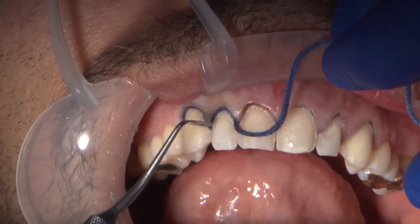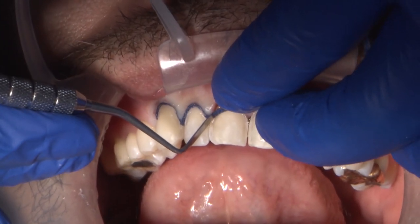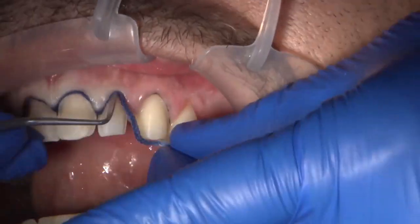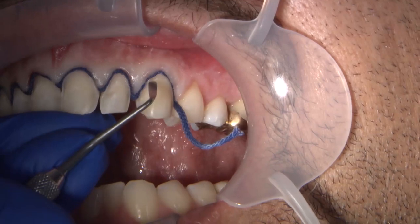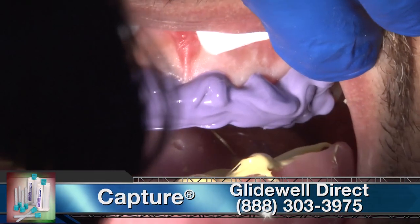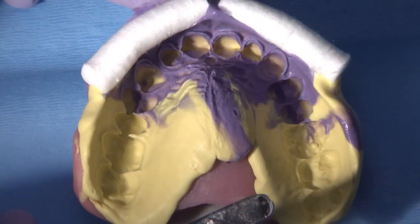I used size one cord as a second cord to displace the tissue one millimeter in the horizontal direction, to ensure that medium body material will enter the sulcus and, after the cord is removed, provide material beyond the margin. That way the technician will be able to fabricate the correct emergence profile. Here I am syringing Capture medium body material while my assistant was filling up the custom tray. We can observe there is material beyond the margin and that the Capture medium and heavy body material provided a predictable and easy-to-read impression.